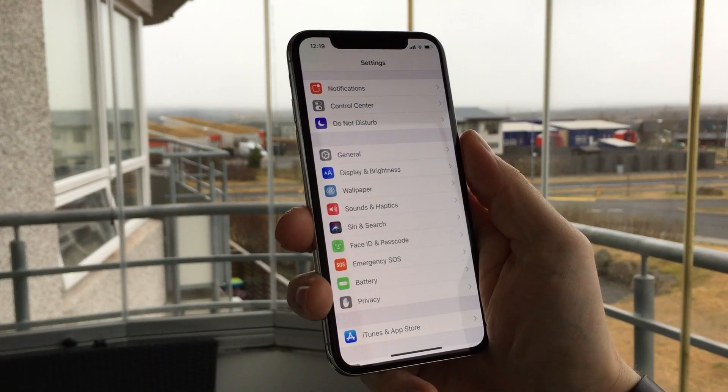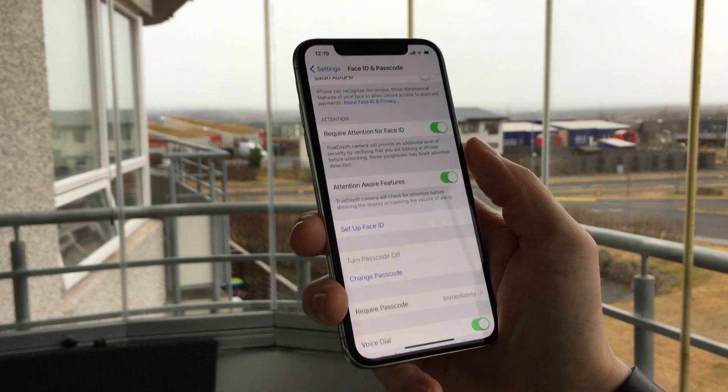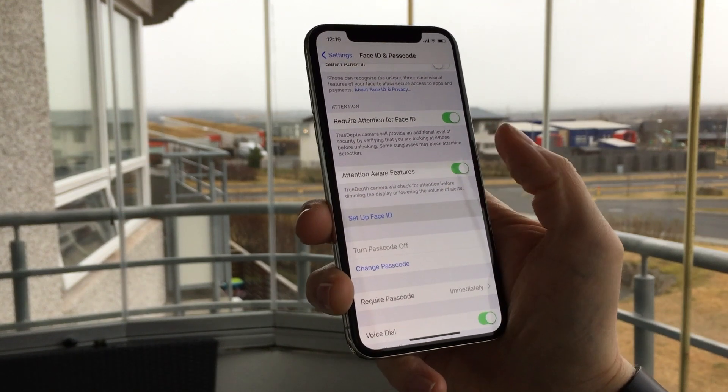First you have to go to Settings and then Face ID and Passcode. There you have to enter your passcode to get access to that menu. Then you tap the Setup Face ID button.